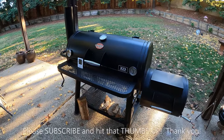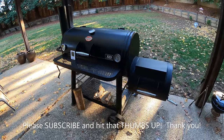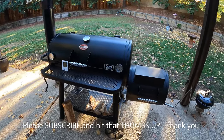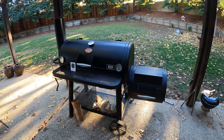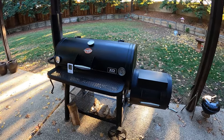Offset smokers are freaking awesome and they make the best barbecue because you can burn real wood in them. Trouble is most people don't have the patience or the resource to figure out how to use them properly. If you don't have the patience for it, I suggest maybe switching to microwaving or something, because barbecue is all about patience.